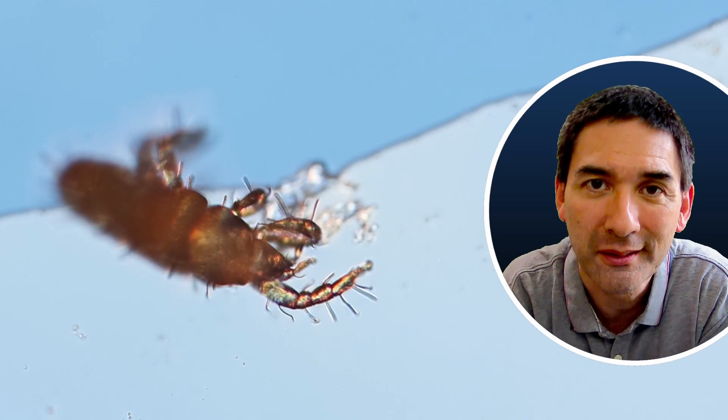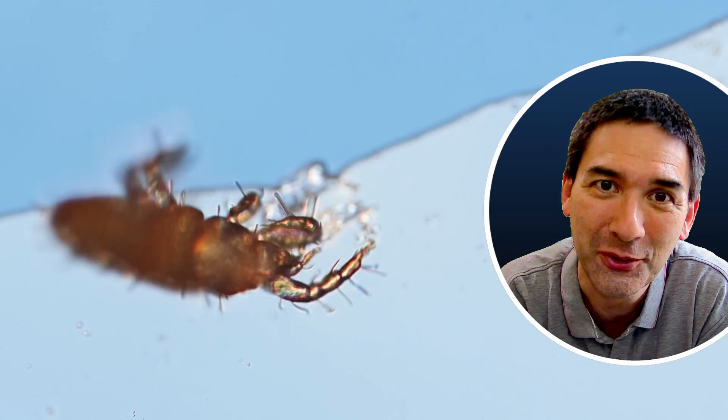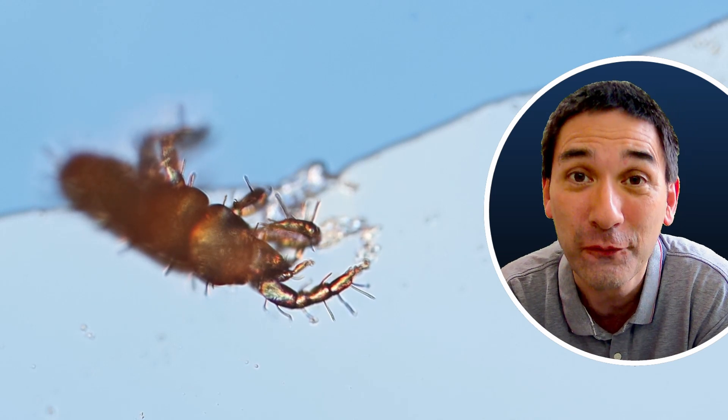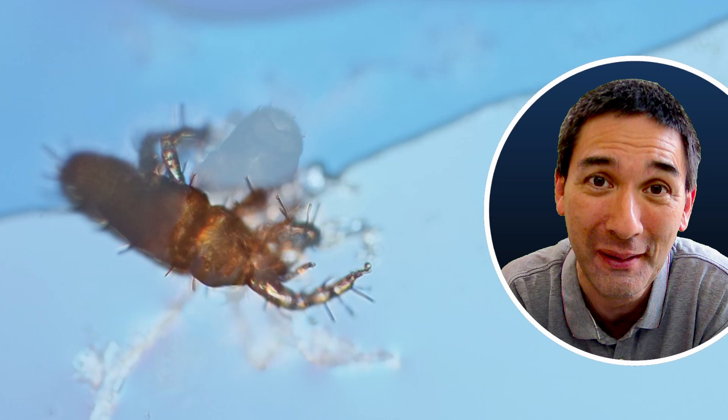This here is a mite under the microscope, and today I want to tell you the story of how I accidentally, without knowing it, ate a few hundred of these microscopic mites.